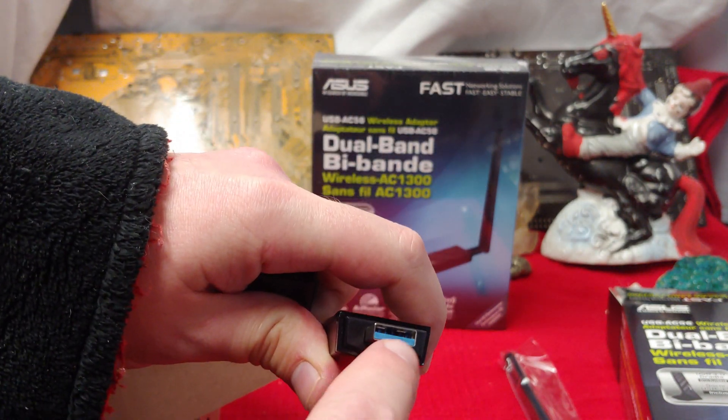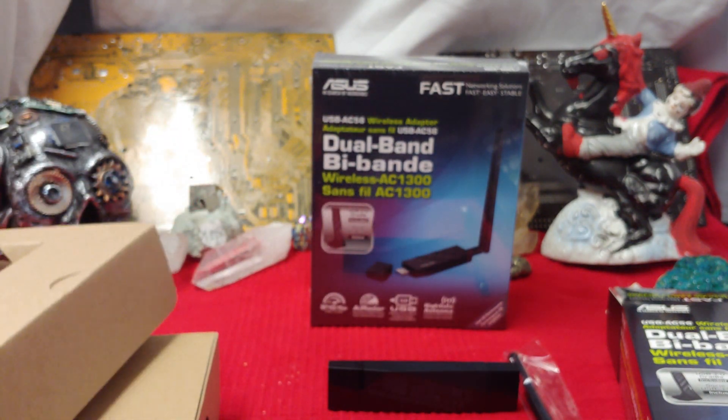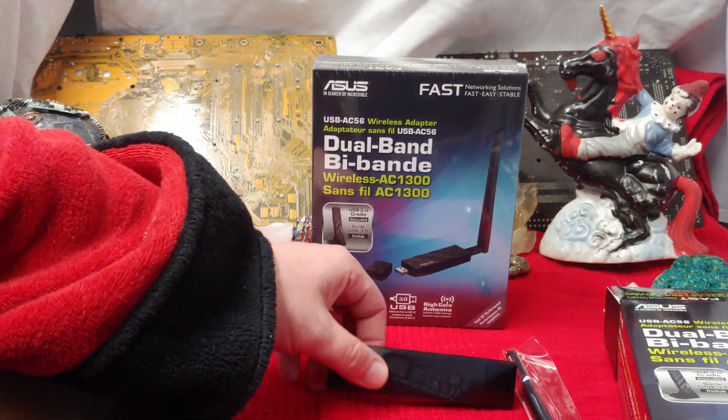You get a little blue end; all you have to do is make that plastic blue and it'll all of a sudden get USB 3 speeds. Let's check these things out and see how they do.